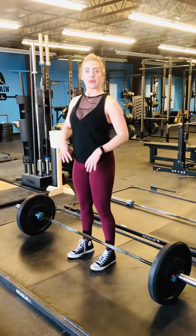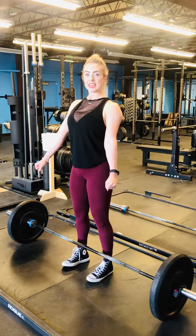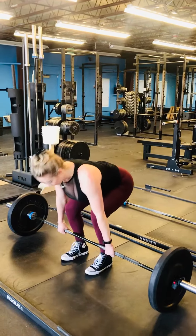For both variations, we want to keep the bar close and we want to really screw our elbows in and flex our triceps to keep our back nice and tight and keep the weight in our heels so we're upright.